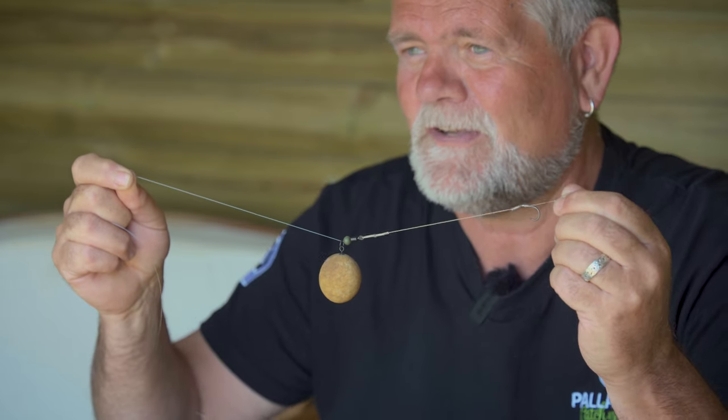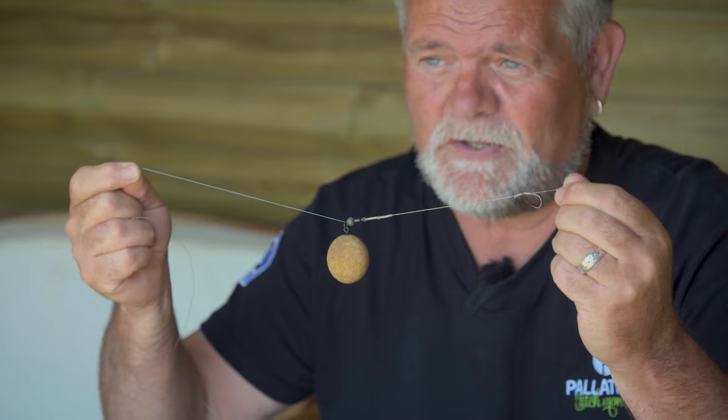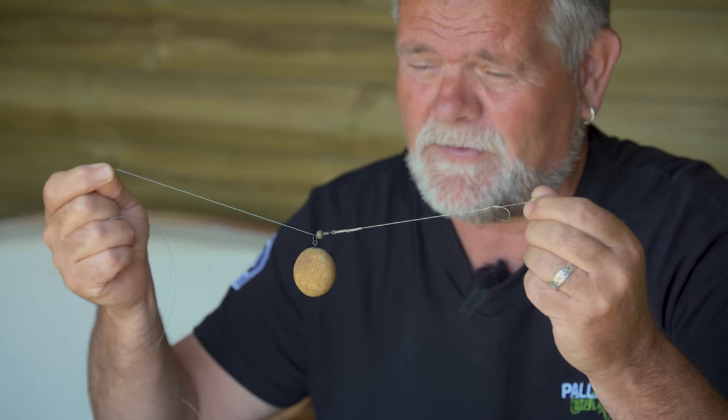We've really drilled down, really researched, and we've got a system that catches us so many fish — and we know why, because we've really researched, really tried, really tested. I know I sound passionate, I know I come across as really keen about this, but if you replicate it, I promise you, you will replicate the results we have, and they're phenomenal.